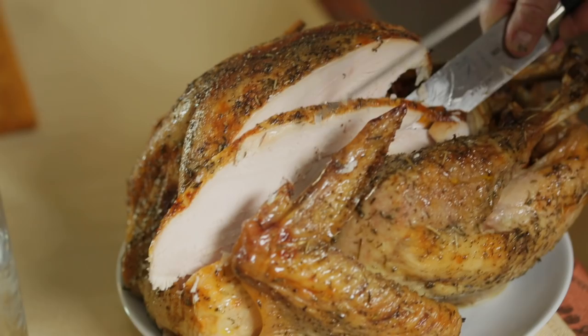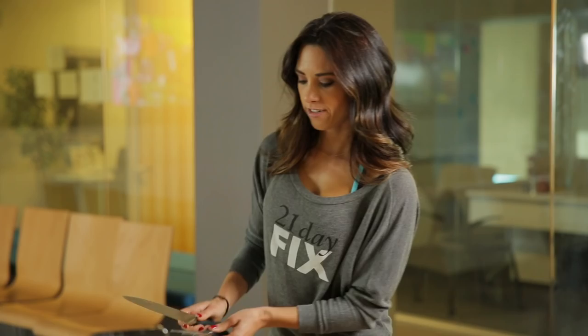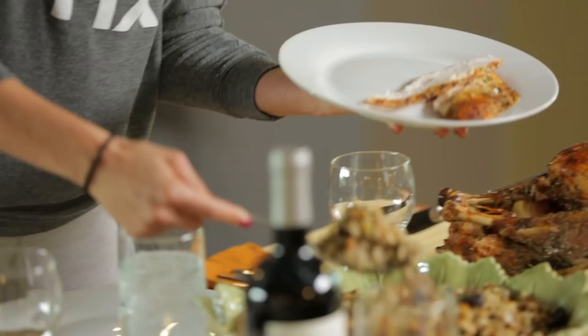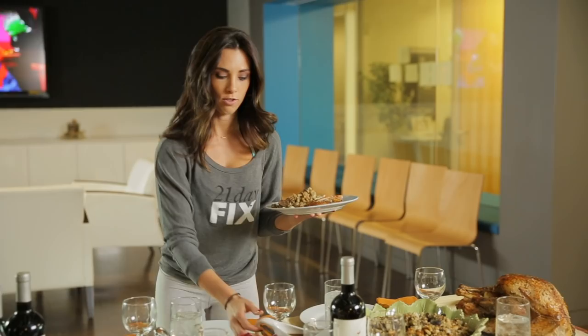Let's start with the turkey. There's our turkey — at least the first round of it anyways. Moving right along to stuffing. Do you normally put one scoop, or do you do this? Most people I see do this. Gravy — we don't want to skip that.